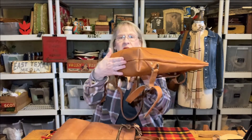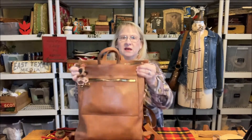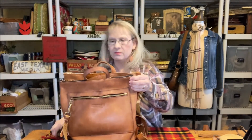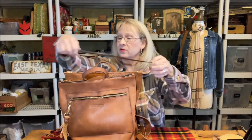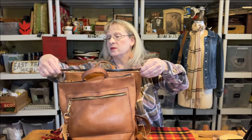Hi there, welcome back. Today I'm going to talk about two bags that are very, very similar, but there's a lot of differences as well. I'm going to talk about the laptop backpack from Portland Leather and — I can't remember what this one's called, I'll put it up here — it is from Parker Clay.